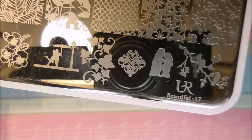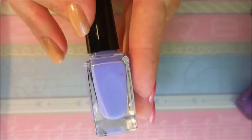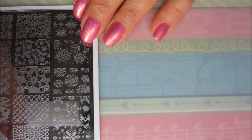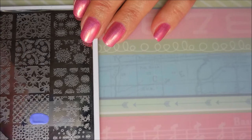I'm gonna be using this You Are Beautiful plate number 17, and the Born Pretty dark purple and Born Pretty light purple polish. I'm gonna be using my crystal stamper from Born Pretty and my favorite nail scraper. I am doing a gradient stamp, so I'm gonna put a little bit of some light purple polish down.